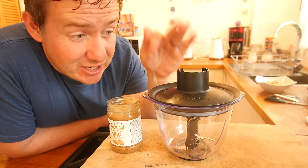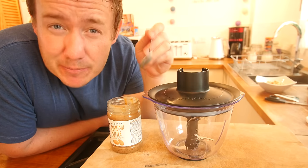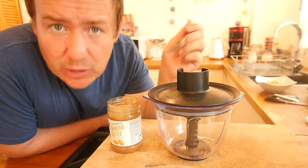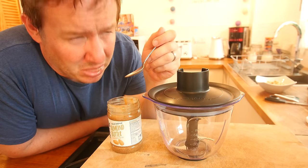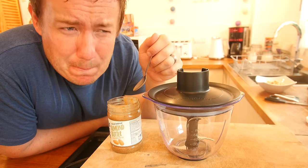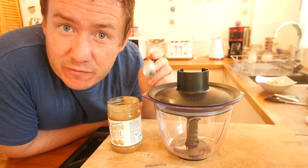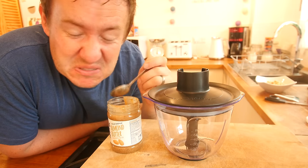All of our ingredients are going to get blended together in our trusty food processor. One ingredient is almond butter — if you follow me on Snapchat you would have seen me in a supermarket completely freaked out about it. It is just like peanut butter, although a little bit more like concrete. I originally looked down the butter aisle, but it is actually in the peanut butter aisle — and it is not too bad.